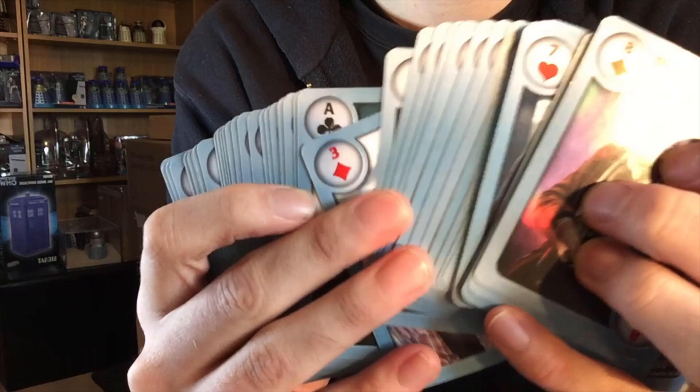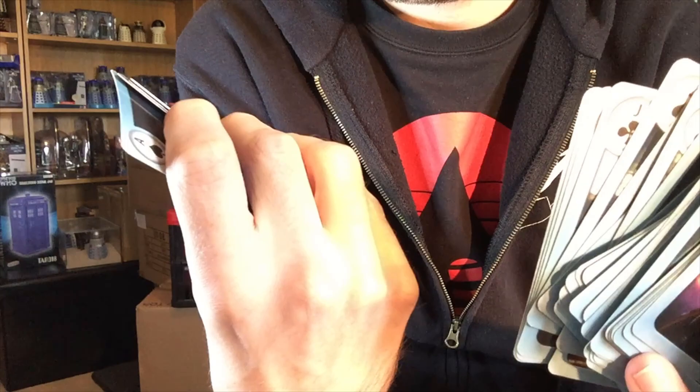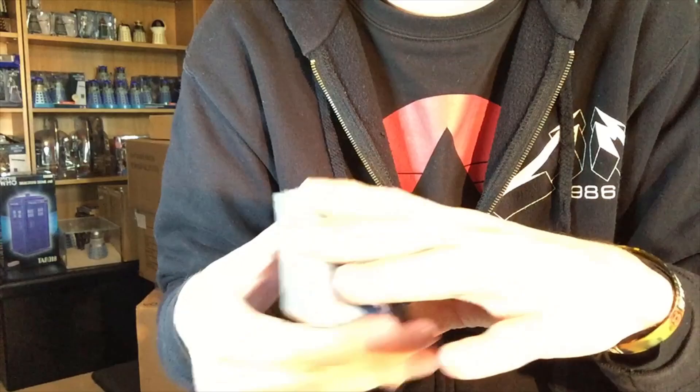Stones of Blood - shout out Callum, no pressure there buddy. That's Roberta Tovey from the movies from the 60s. There's some cool stuff here. I've got Ian from the movies as well, I didn't quite recognize him there. What I might do is maybe we could do some sort of live stream. I don't know many magic tricks, I wouldn't be very impressive in that sense, but maybe we could play some cards somehow - like Rummy or something like that. If you guys know how to play that game, we could maybe live stream it. I could show off these amazing Doctor Who cards.